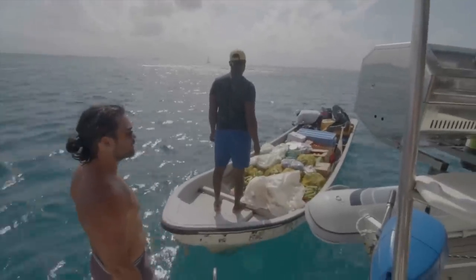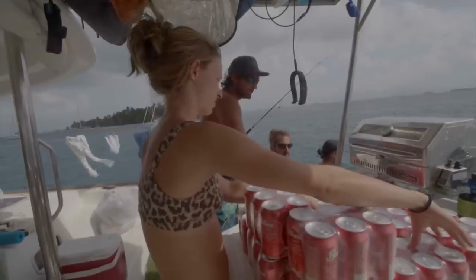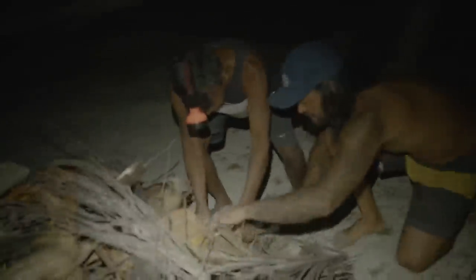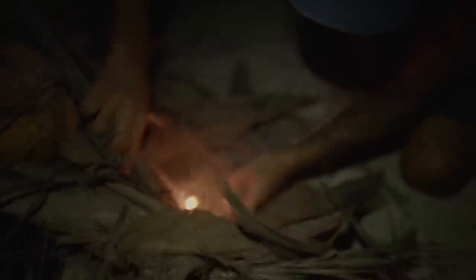We were lucky enough to arrive just as a local panga was there with some provisions, so we stocked up on essentials. Then we got ready to cook some of the fish we'd caught, with our new corner friend Enrique in the West Hollandaise. A beach fire on their land is five dollars — we usually give ten — and they end up helping us with the setup. They collect dead palm leaves from around their islands to clean up and save them to burn on occasions like this.